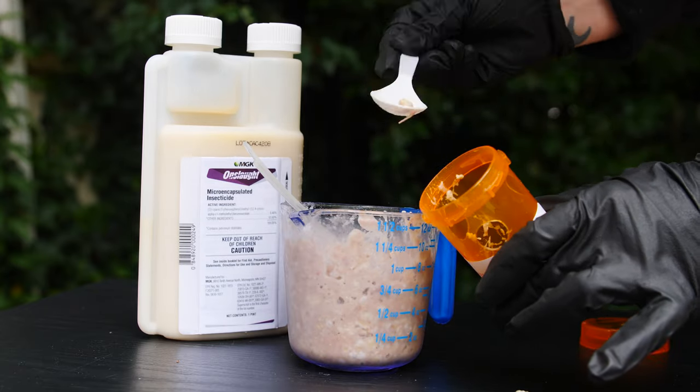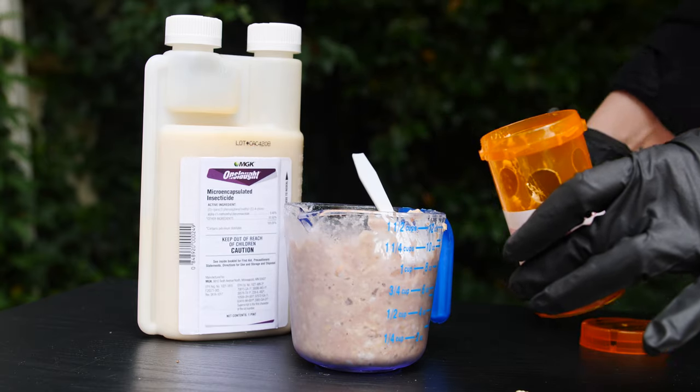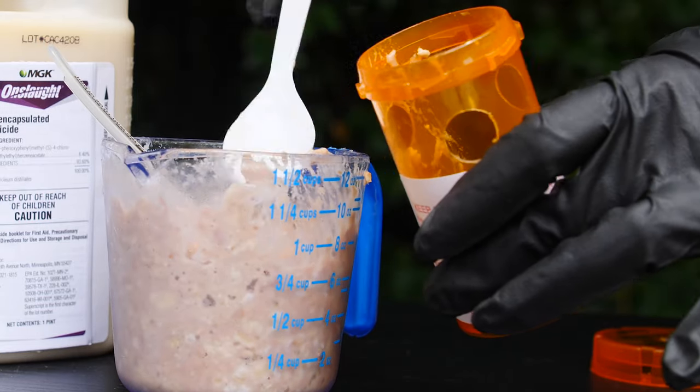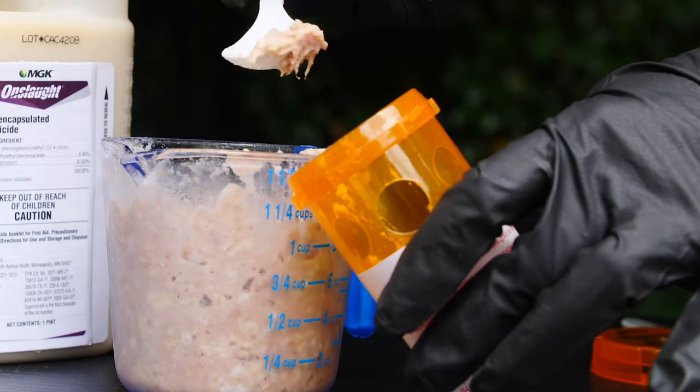Make sure that the teaspoon and mixing container you use are dedicated for the use of this product only and won't be used for cooking or food consumption. Alternatively, you can use a disposable spoon to measure and mix. Repeat the process for each station and either dispose of the mixing instruments or keep them just for the use of this product.